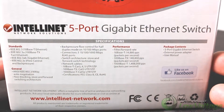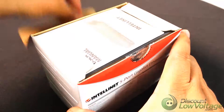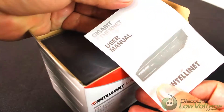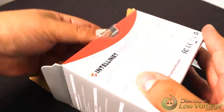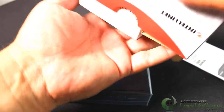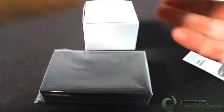Let's go ahead and crack the box open. You've got your user manual. Your power supply. And that's it.